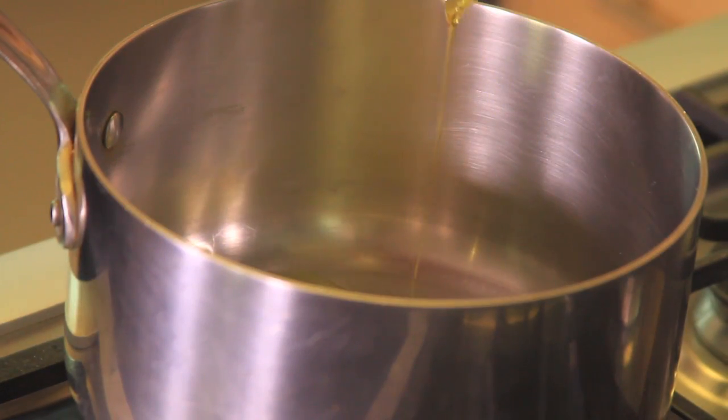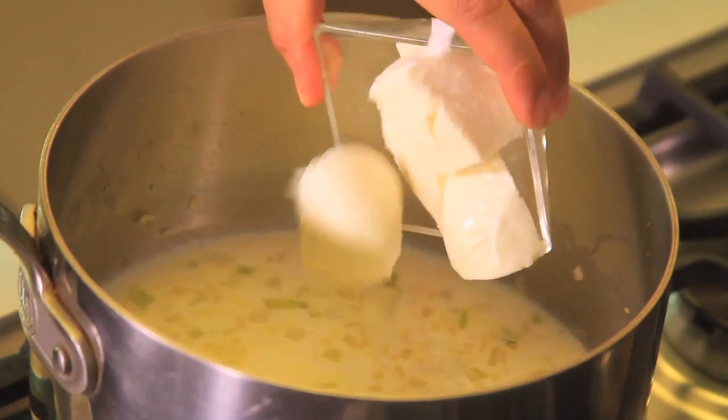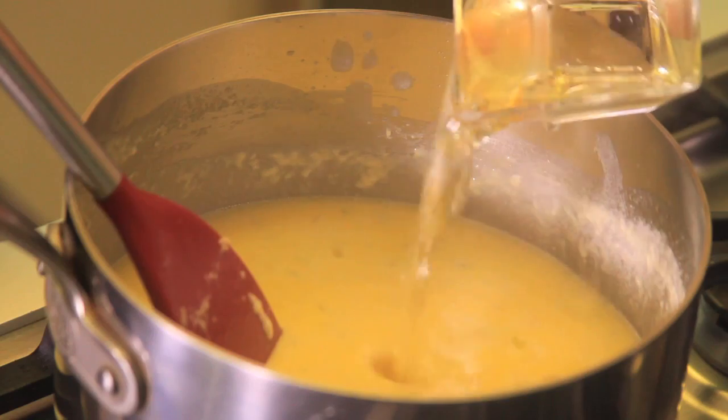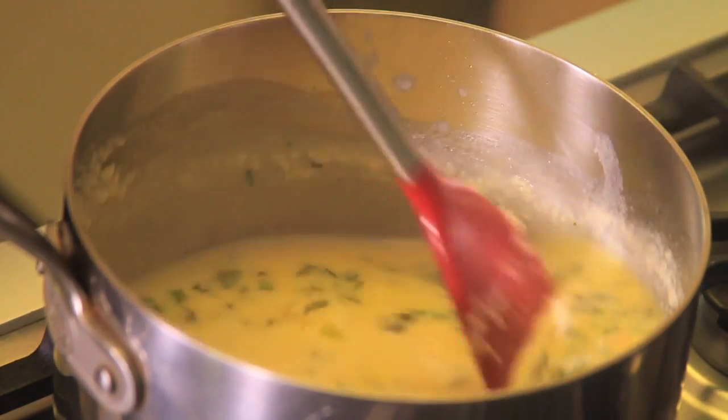To prepare the sauce, heat the olive oil in a pan and fry the chopped onion and garlic for a couple of minutes. Add the milk and the cheeses and stir constantly until they melt. Add the wine, add the chopped basil, season with white pepper, and set aside.